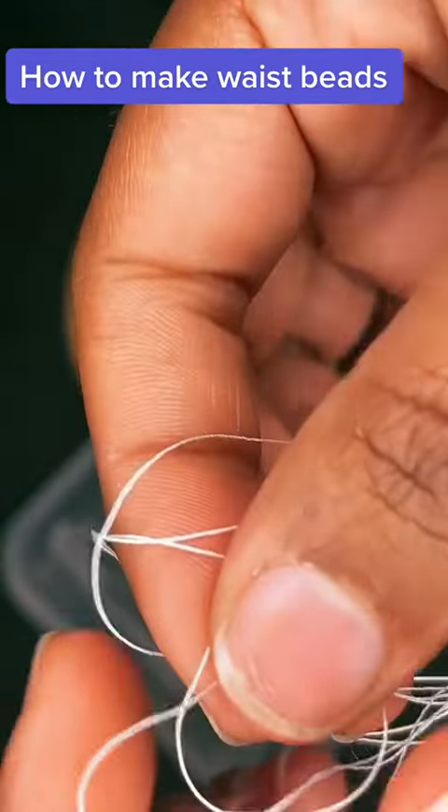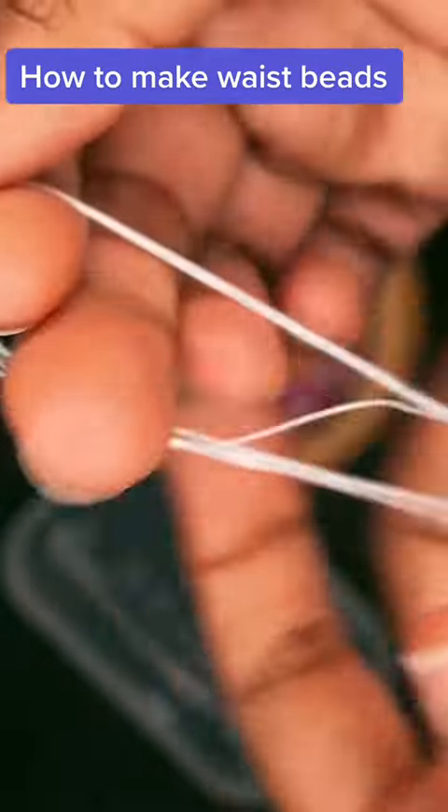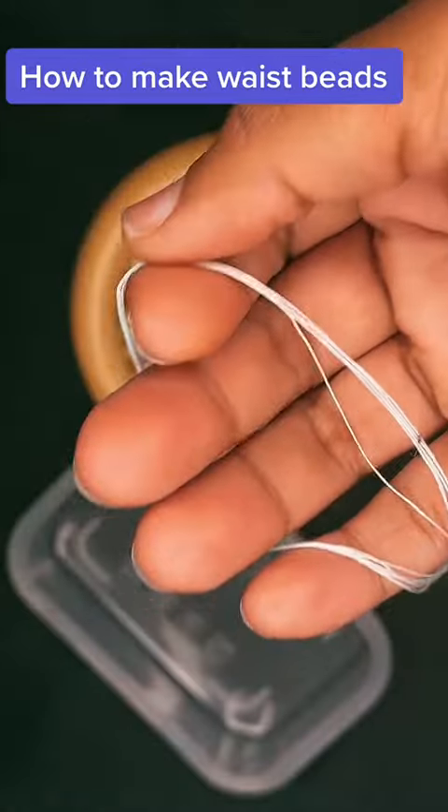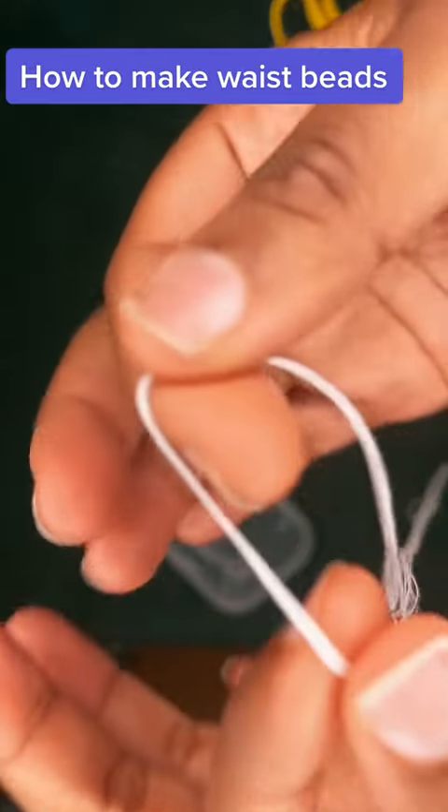You'll find where all the loops are and then feed that extra piece of thread through those loops. Then you'll loop that thread through the needle. You'll see what I mean in a second.